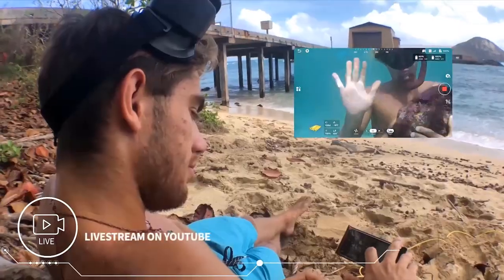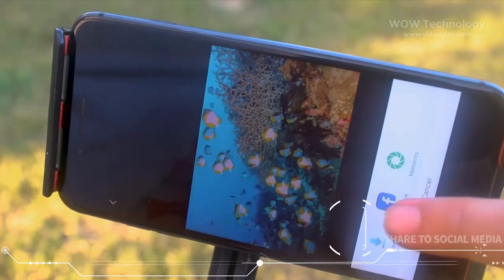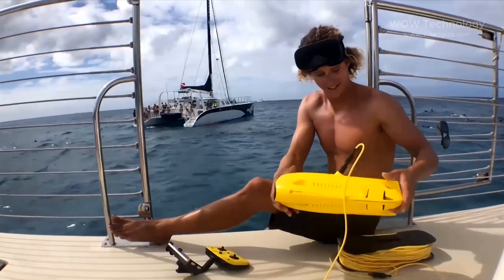You can even live stream on YouTube and share instantly to Facebook so that all your friends and fans can join in the fun.